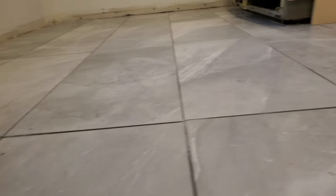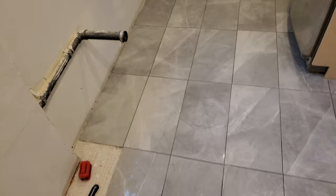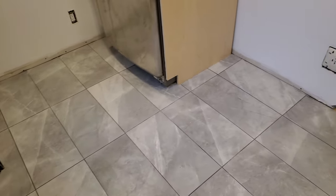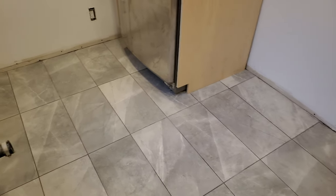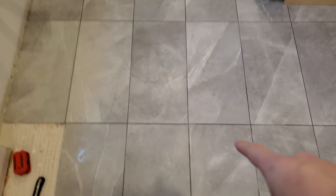I've already given this a second wipe down — as you can see there's lots of haze. I use vinegar instead of water and I find that it cuts through everything just fine. The last wipe down was probably only an hour or two ago, so the grout is still very dark because it's wet. Here, that's actually closer to the color it turns when it dries out.